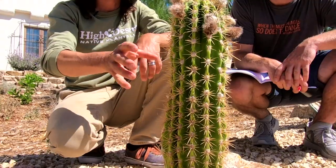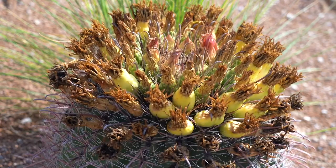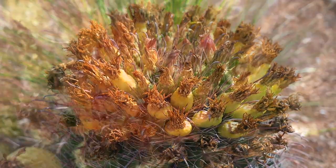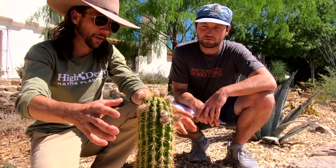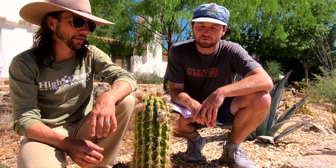There are other similar cylindrical-shaped cactus that have flowers which all come from a little circular area right up at the top of the plant. But these Echinopsis will bloom from different locations on the stem.